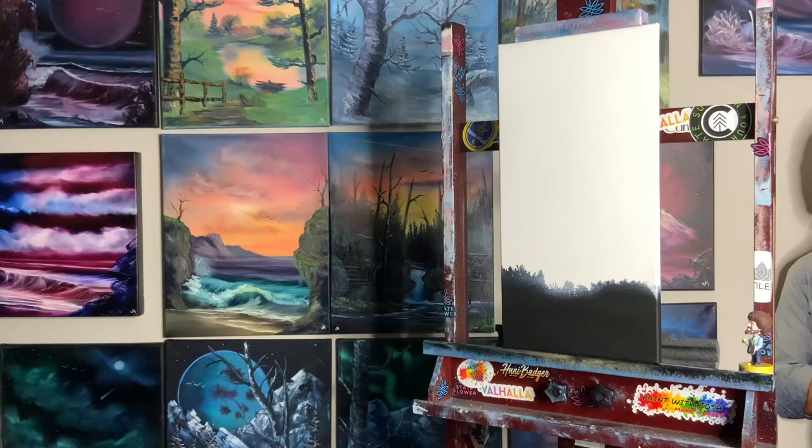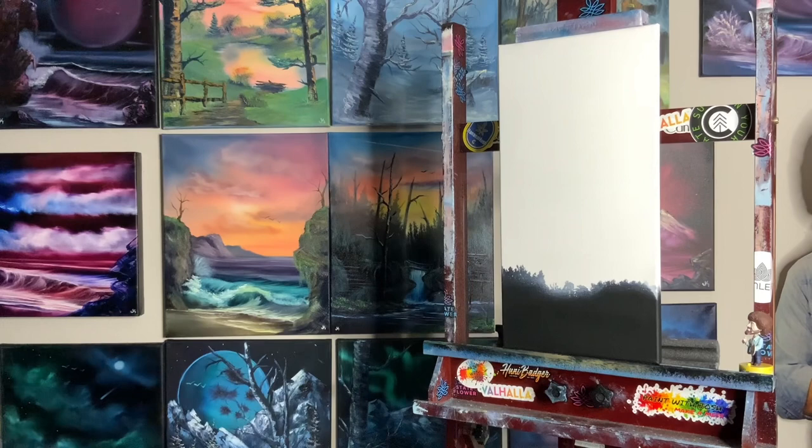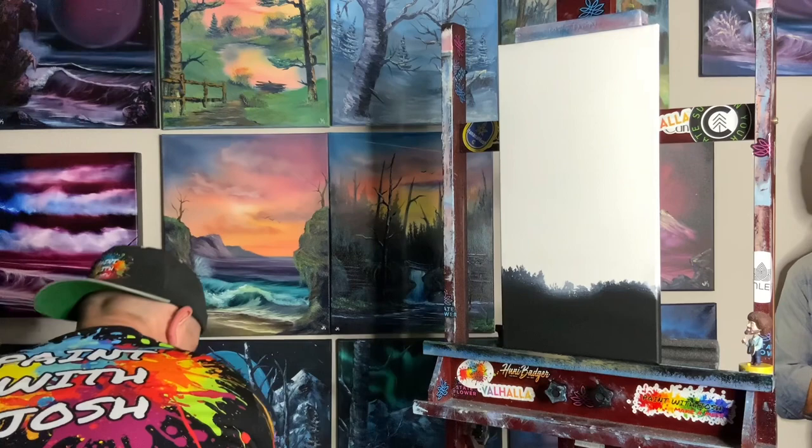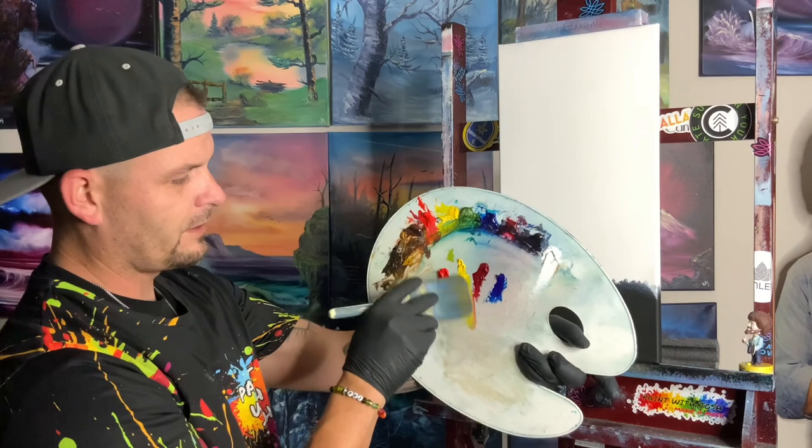Into the paint thinner, into the trash can, shake it — beat the devil out of the brush to get all the white off. Dry it off on a paper towel. Now we can really start coming in with our color.